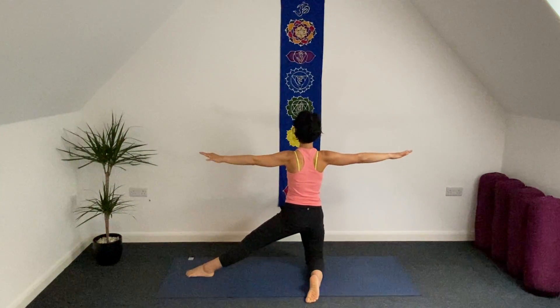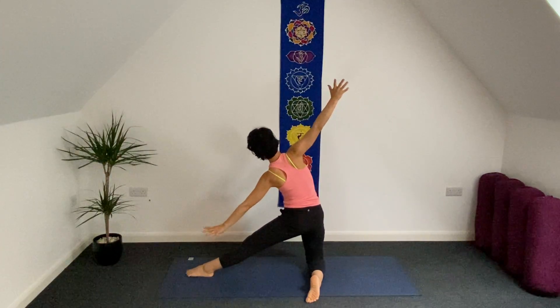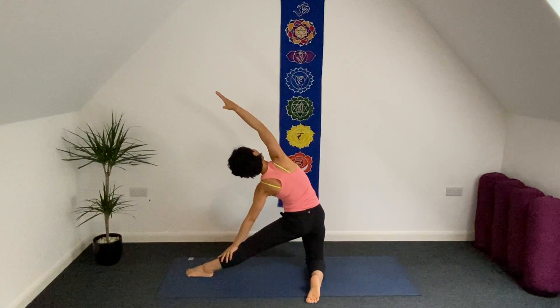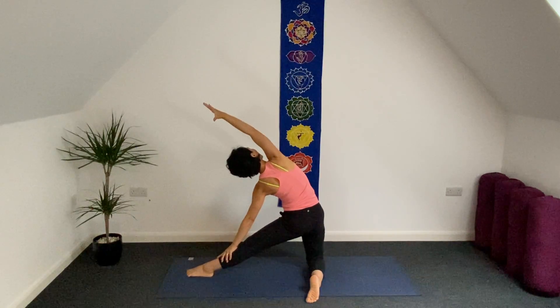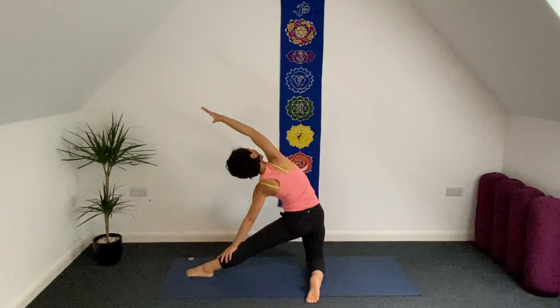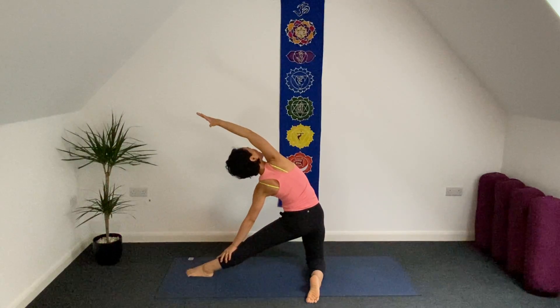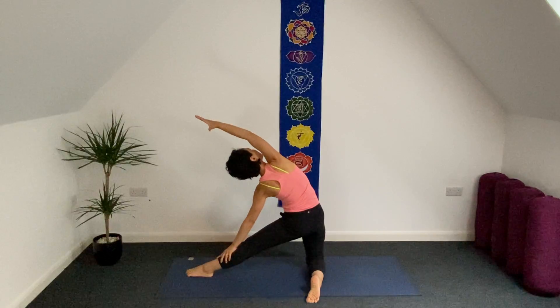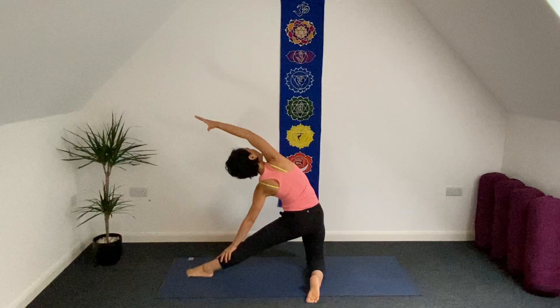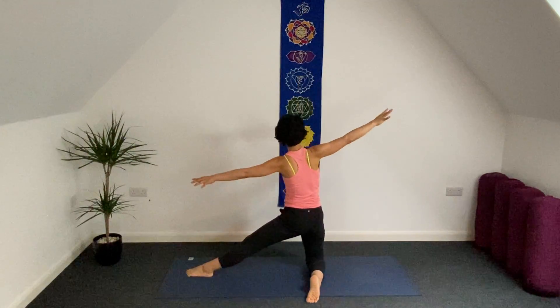Arms open to shoulder height. Inhale. As exhale, lean onto the left side, hands on top of your left side. You may bring your right upper arm slightly behind your ear if you can. Turn your head to the right side. Stay two breaths here. And then release your arms to shoulder height.